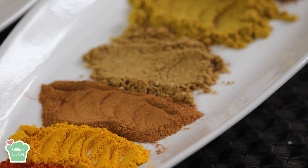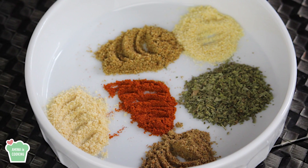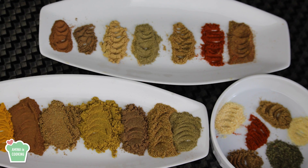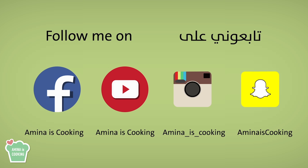Hey everyone, welcome back to my channel! On today's video I'm gonna make three spice blends: kapsi, shawarma, and falafel spice blends. As usual, you'll find the exact measurements in the description box down below the video. Don't forget to subscribe to my channel if you haven't already, and follow me on social media on Facebook, Instagram, and Snapchat. Now let's start!